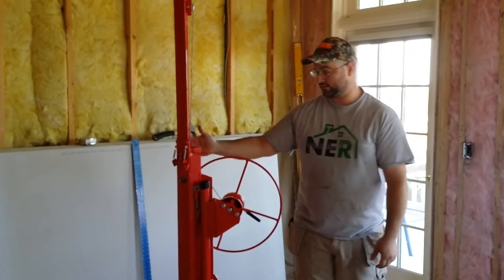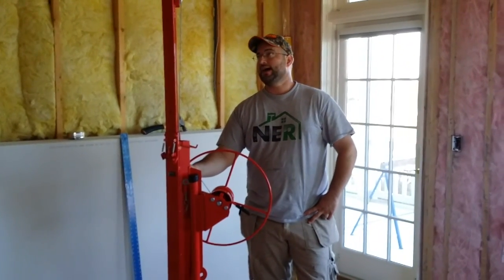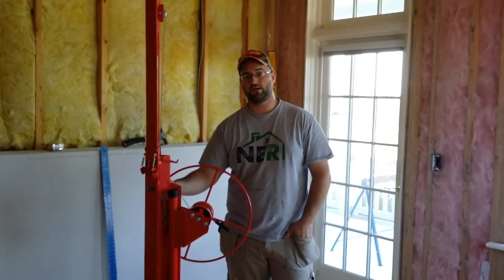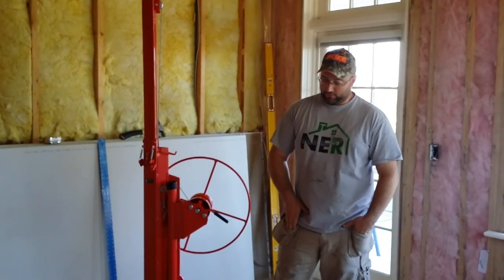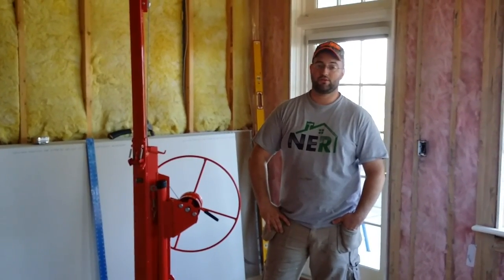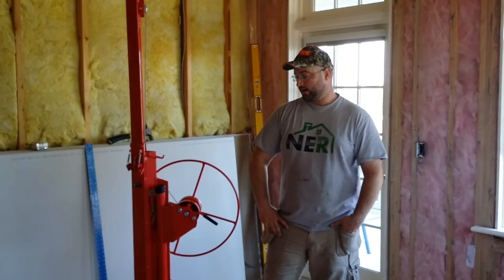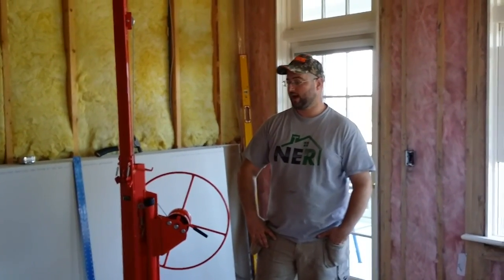This lift — Harbor Freight — it's usually 300 bucks. A lot of times they've got them on sale for 200, and you can always find a 20% off coupon. So I paid 160 bucks plus tax. If you're going to use it a couple of times and you've got some ceilings to do, I think it's a no-brainer. Save your neck, save your back, save a sheet or two of sheetrock from cracking.